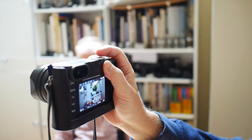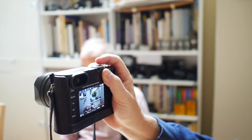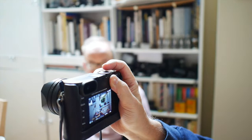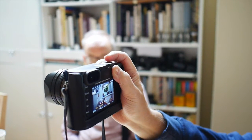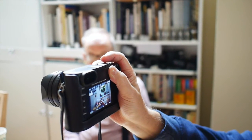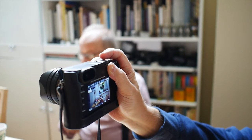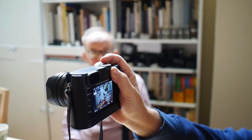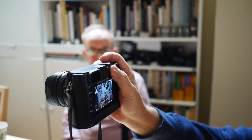With JPEGs, you get the full cropped image. With the DNG, you just get the lines where the crop would be. Essentially, you're getting a 15 megapixel 35mm viewpoint and about an 8 megapixel 50mm viewpoint. When you think about it, that's a lot of megapixels.